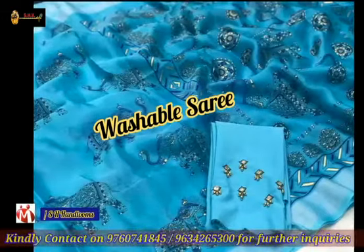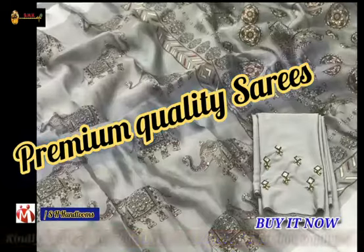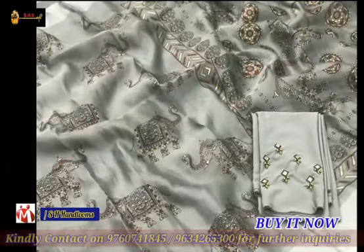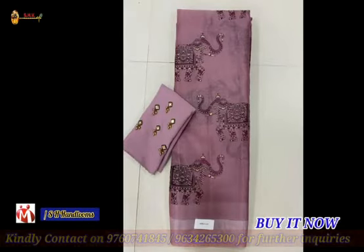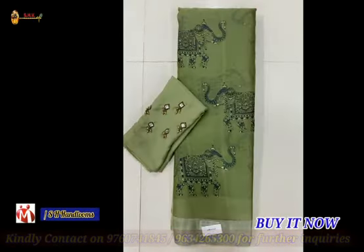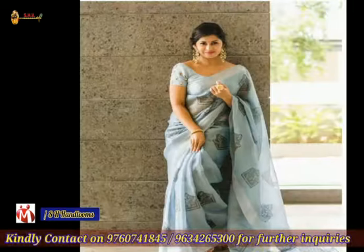This is a premium quality saree. For getting more information about us and our products, please call on the following number and check the video description. Do like and share this video and subscribe to our YouTube channel. Thanks for watching.